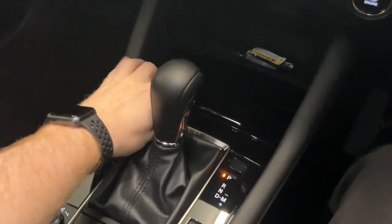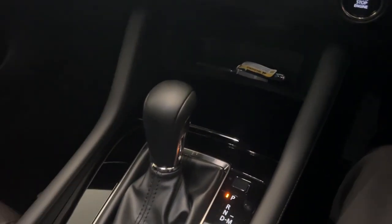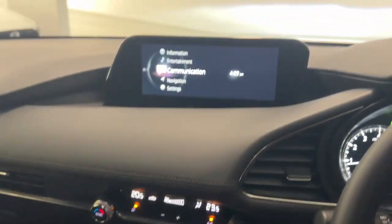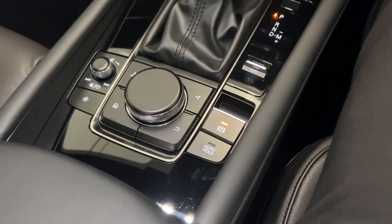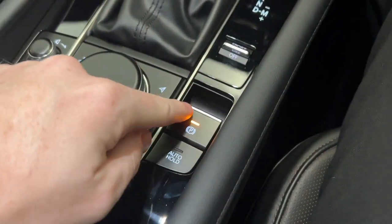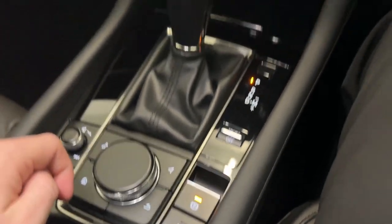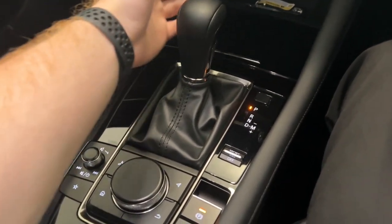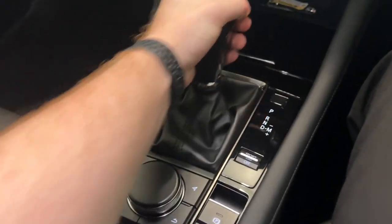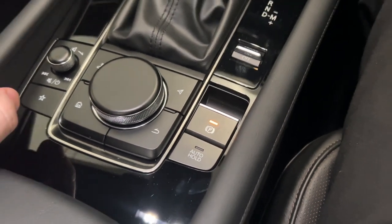Down here in your centre console area, you do have your hidden cup holders, which you can have open or closed depending on your preference. You've got the commander dial for the entertainment screen, and then you've also got the handbrake. You can put your foot on the brake pedal and push it down to turn it off and lift it up to engage it. Or, as long as the doors are closed, when you engage gear, it'll automatically turn it off. And when you turn the engine off, the handbrake activates all by itself.